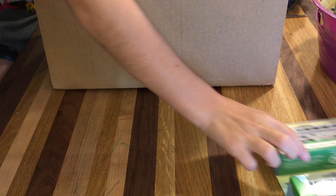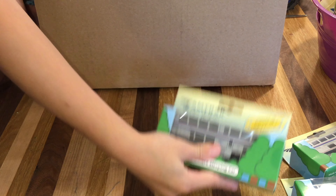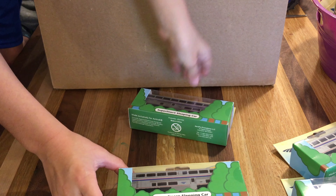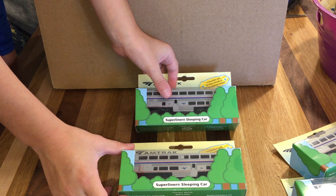Same cars. Now we have this car and this car. We have Superliner sleepers — two of those.